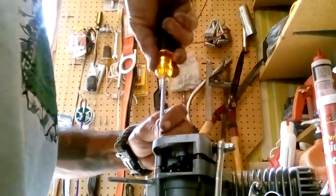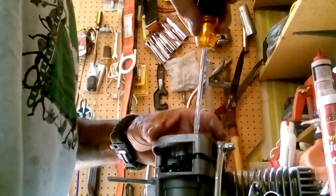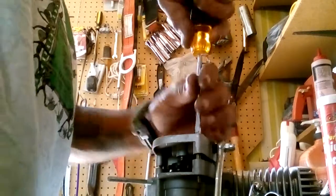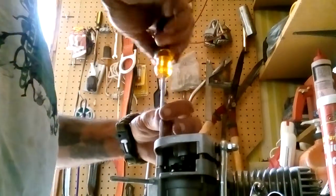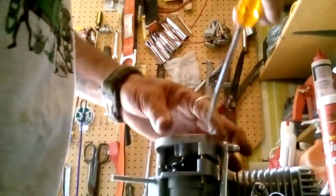Now these here, you don't have to crank them down to a million pounds of torque. I don't recommend using thread lock here, because there's a potential for you to be taking this cover on and off a lot. Don't use thread lock — you're just wasting your time, energy, money, and thread lock. It could be used on something a little better.